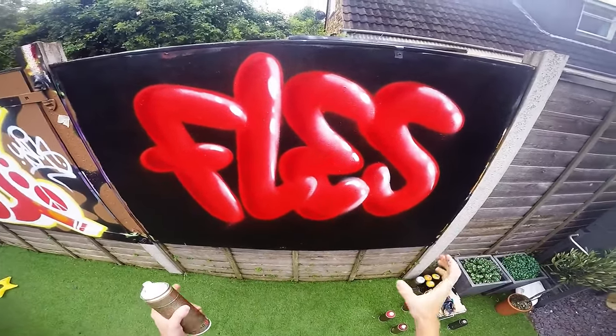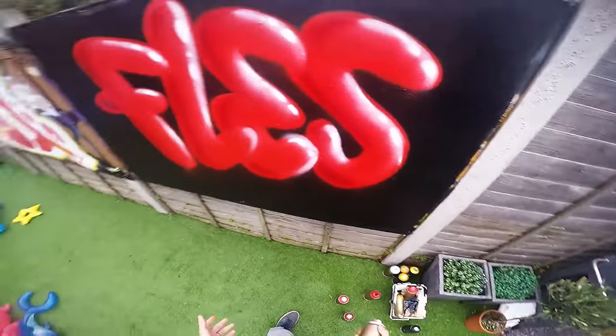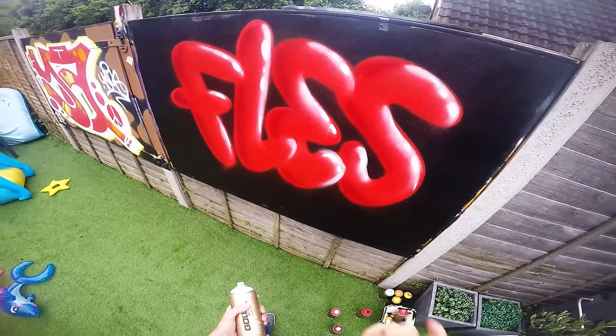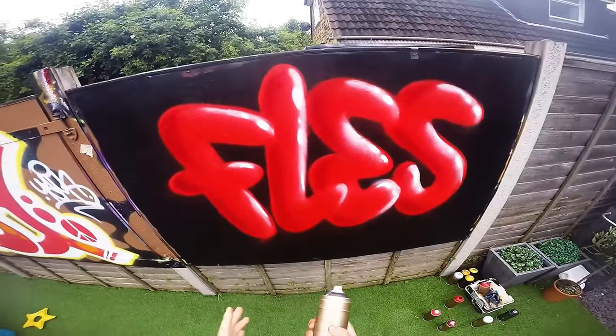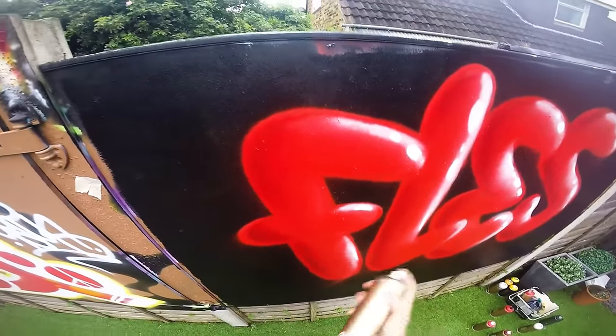That gives it that rounded bubble effect. Then you can do the same with black — you're much better off using transparent black. I'm going to go get some now because it'll go on too dark otherwise. I'm back with transparent black and we're going to do exactly the same — just dust it on around these darker edges.